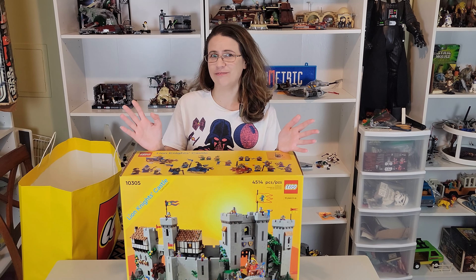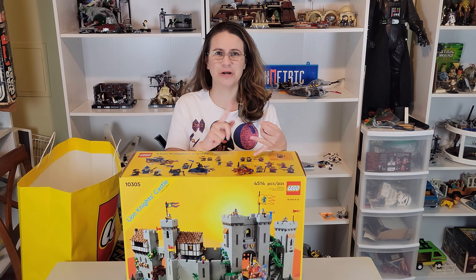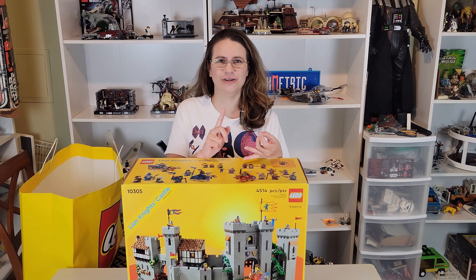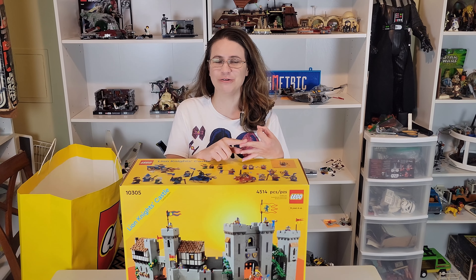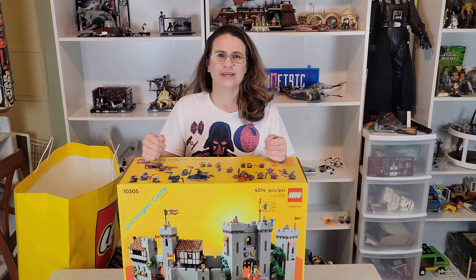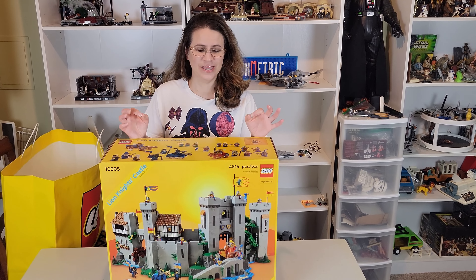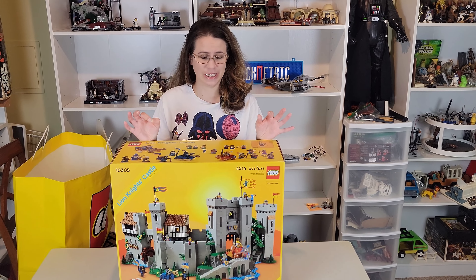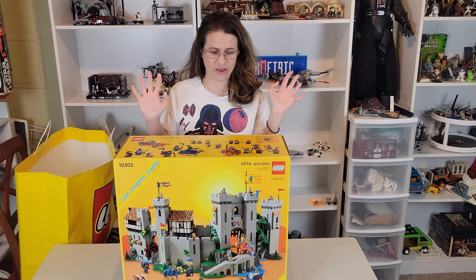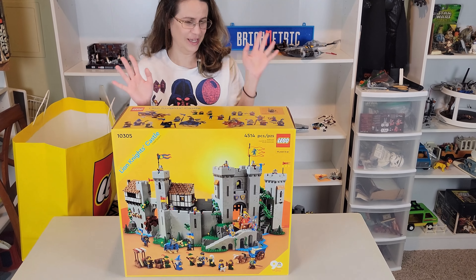I like to do unboxings, shopping for bargains, visiting used Lego stores, looking for deals, and also reviewing sets. So thank you so much for watching. I'm gonna unbox this — the box itself is just a work of art, I have to say.